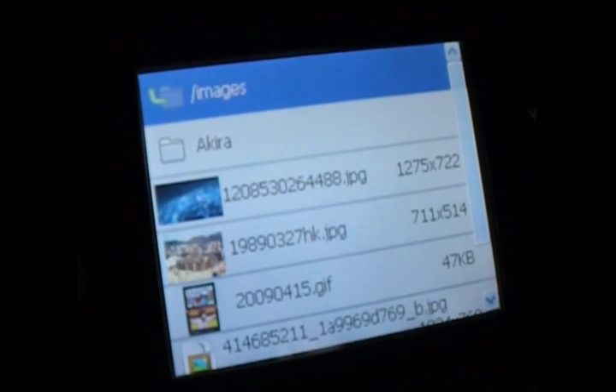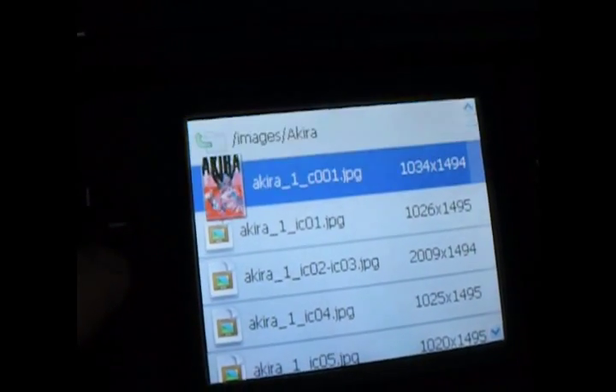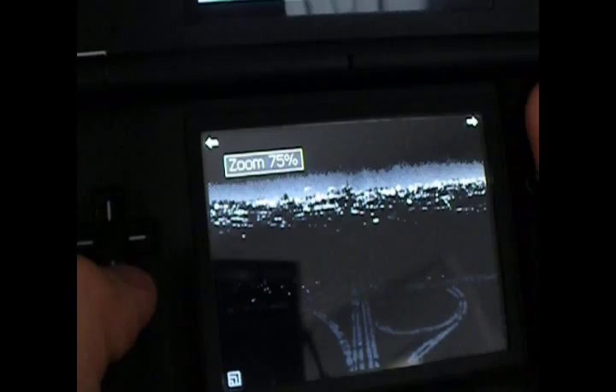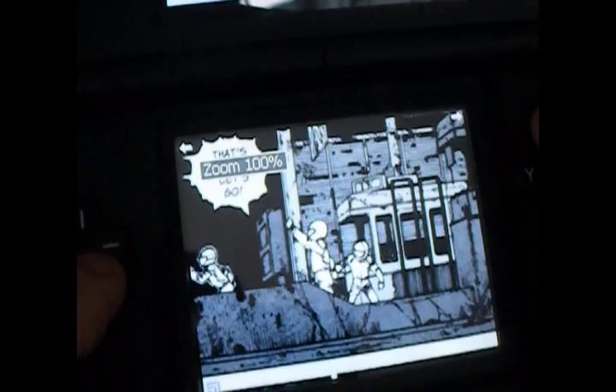You can also view images on this thing. It stretches out to both screens. You can zoom in and zoom out. So you can put on pictures from your digital camera or something. What I like to do sometimes is put on manga or comics and just read when I'm on the train. You can hit the top right to scroll to the next page, and you can zoom in.